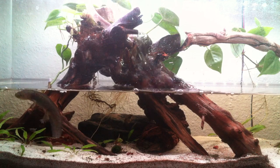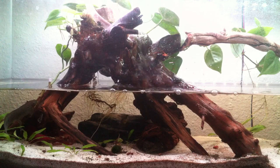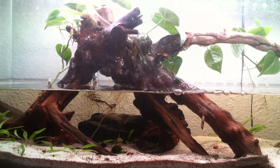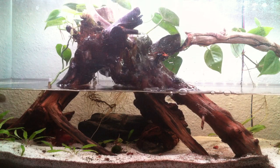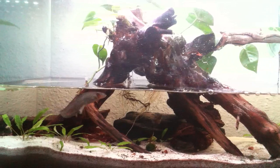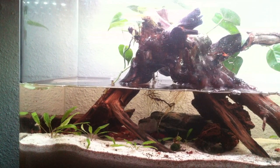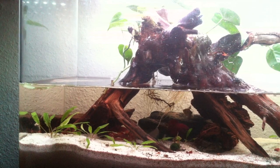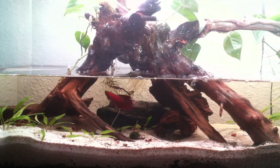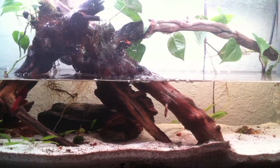Hello everyone, this is a short video I wanted to make of my aquarium and a new filtering system that I have been experimenting with and have now installed. Basically, to start out, this is just a regular planted aquarium set in a 30-gallon container. It has a soil base for the fertile grounds, held down by a layer of sand that you might be able to see there at the bottom.